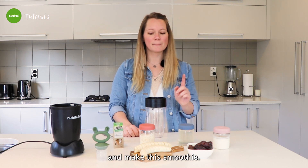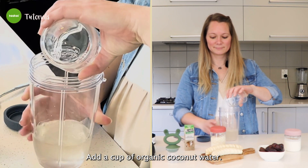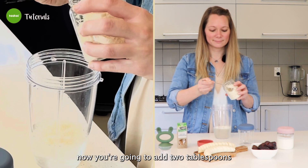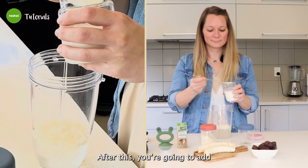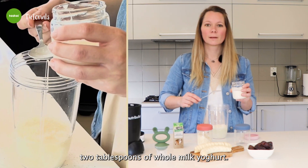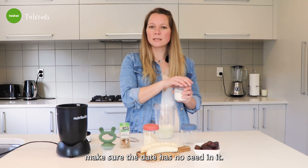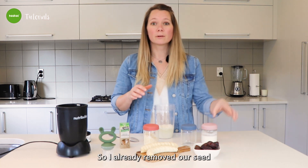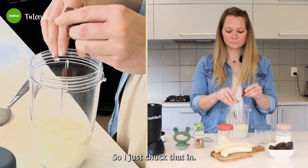All right guys, now let's get into this and make the smoothie. Add a cup of organic coconut water. Now you're going to add two tablespoons of shredded coconut. After this, you're going to add two tablespoons of whole milk yogurt. Now we're going to add our date — make sure the date has no seed in it. I already removed the seed from our date, so just chuck that in.